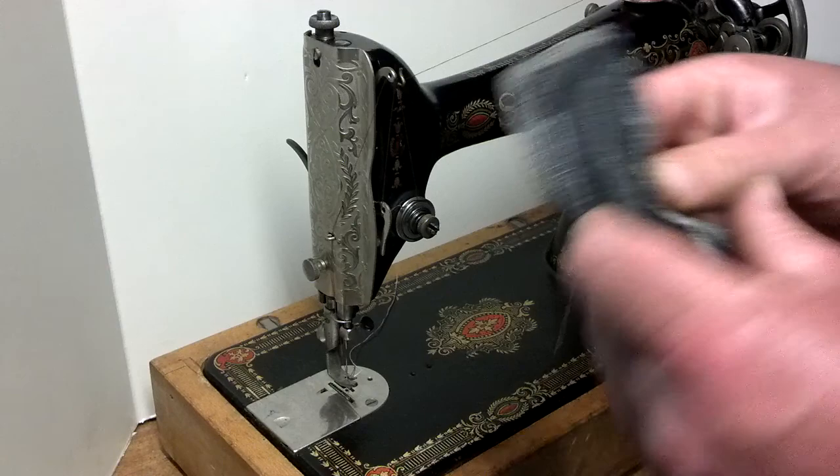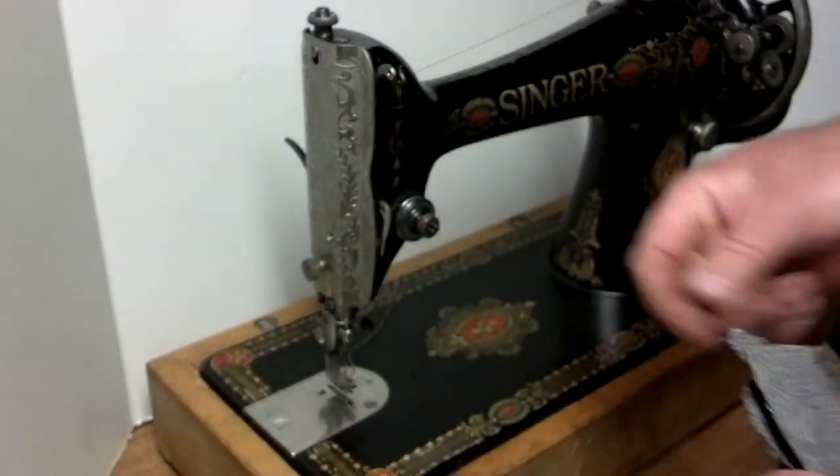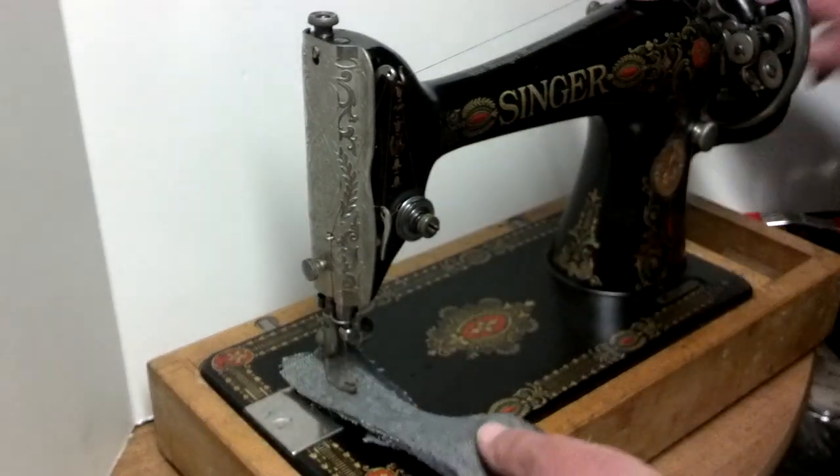There is some wear, and basically I've got six layers of denim. They were already stitched once. I'll just give you a show of how it goes.